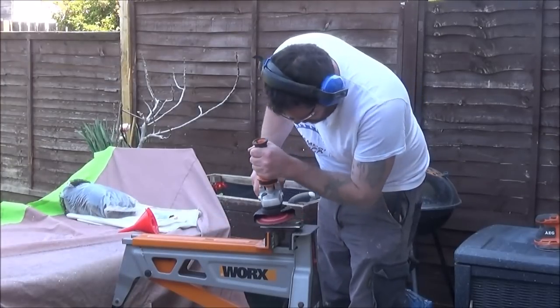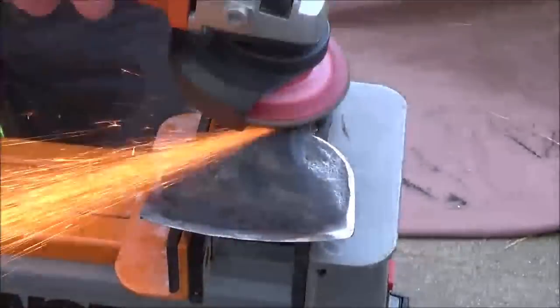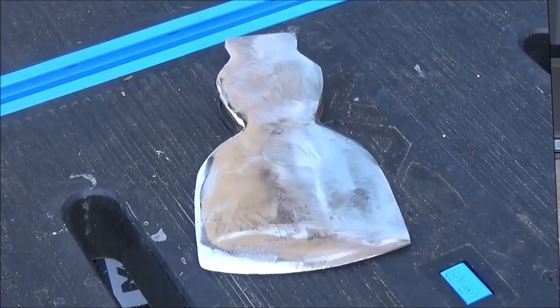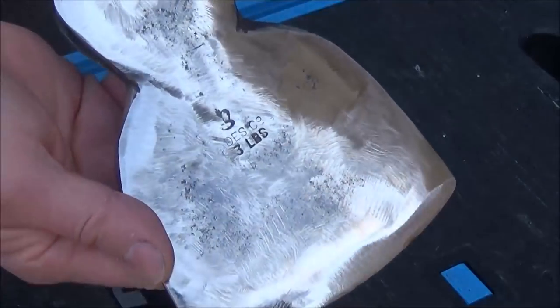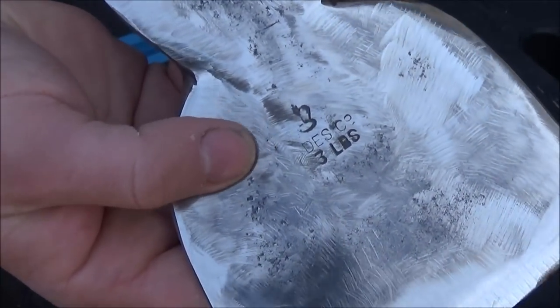There was also quite a bit of pitting on both faces of the axe head, so I had to concentrate in these areas to clean them up a bit more. After cleaning the head up I found a maker's mark on it. It was made by Braids Co, it's a 301 and weighed £3. I don't know if that's a well known make of axe or not.